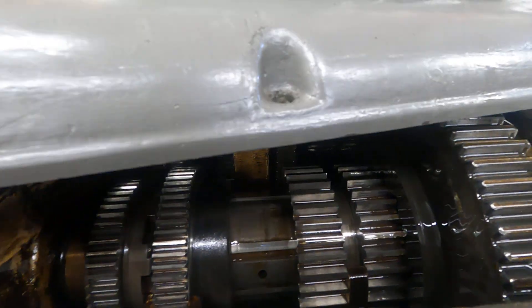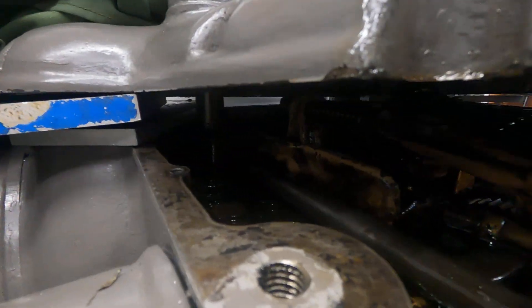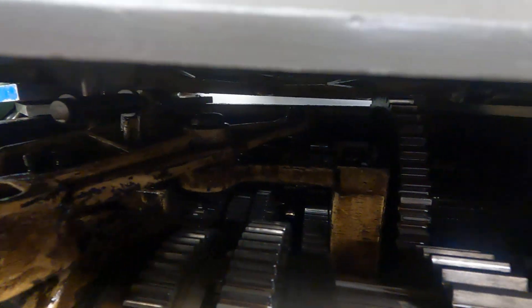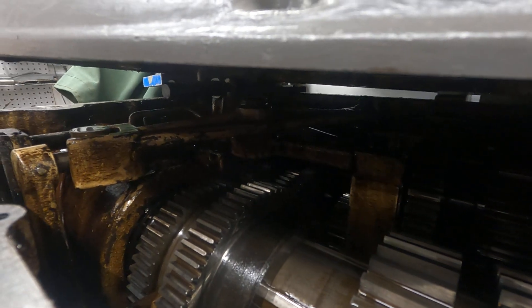I got this fixed, so I'm going to button the cover back up. It's got some different adjustments here I'm going to have to research. I'm not sure if that's a brake adjustment there — it's got a spring, a long bolt, and a couple of things that pinch together with it. I'll get this buttoned up and start making some stuff again. It should run for quite some time without a problem — I just don't foresee problems with this.